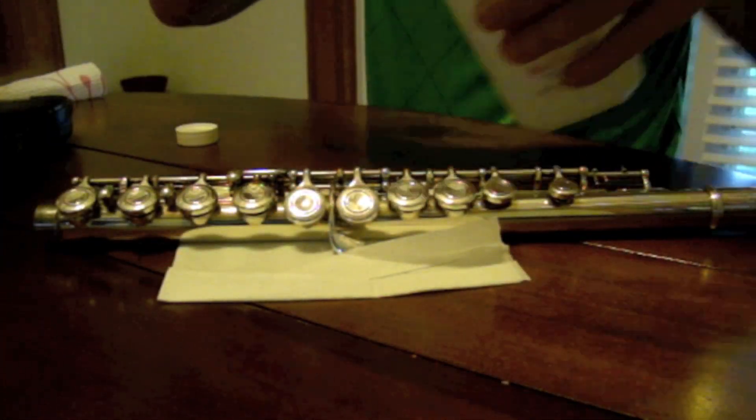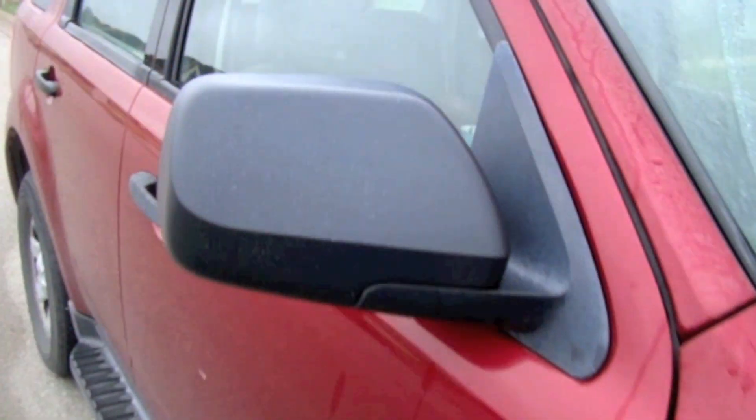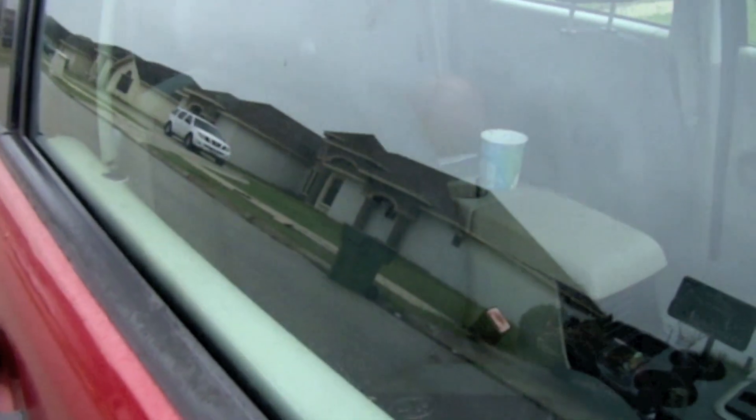Another tip: take alcohol and paper towels and wipe the pads down. Put the paper towel in between the key, push down, and then pull the paper towel out.